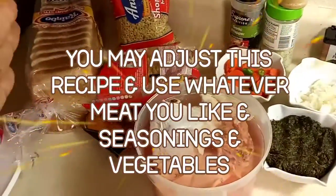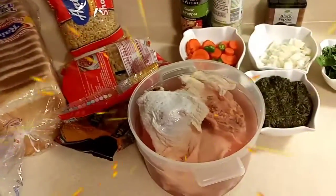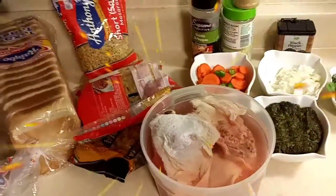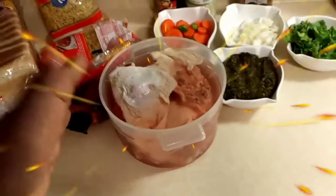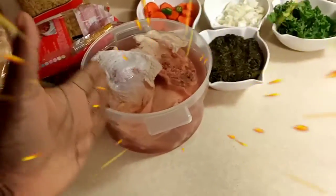Now you can use whatever noodle you like in your soup — some people like spaghetti noodles, egg noodles, whichever you prefer. Same with the meat — whichever piece you like, use it. Some people like chicken breast; I like the thighs because they're juicier.